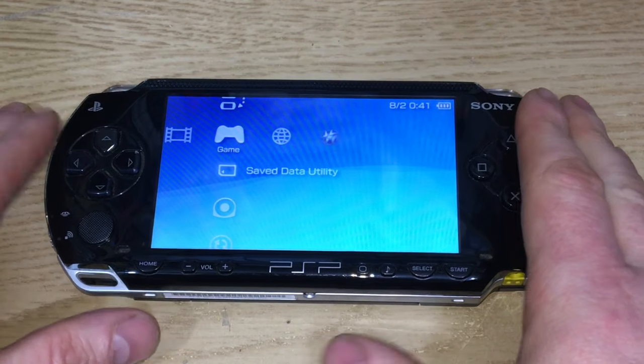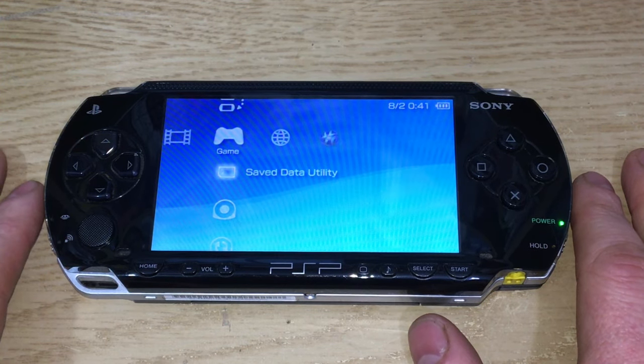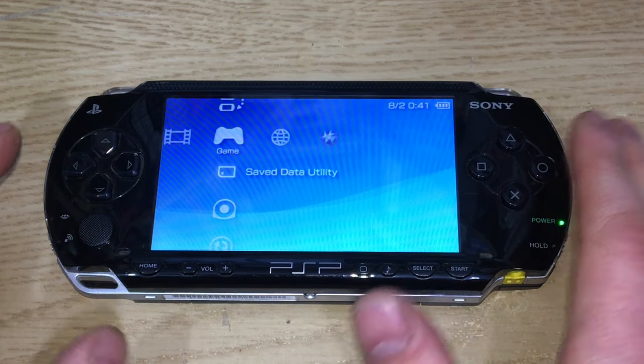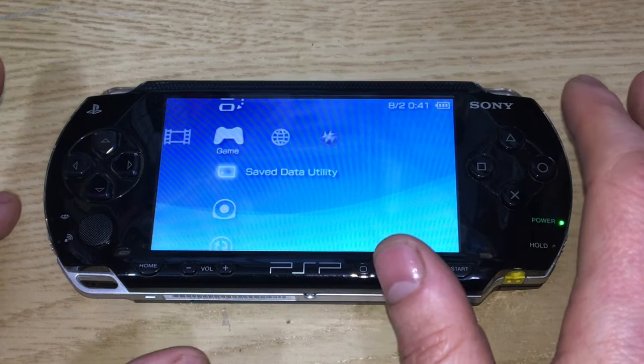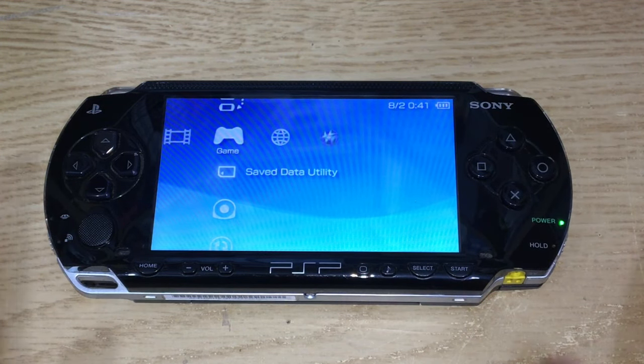Hello and welcome to the Geek Lab. Today's video is going to show you how to mod the PSP 1000, 2000, and 3000 to play homebrew games, emulators, and game backups of your UMD discs.